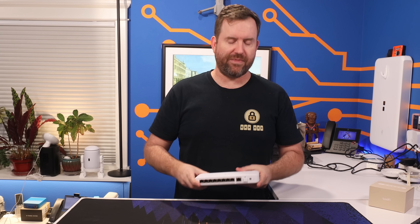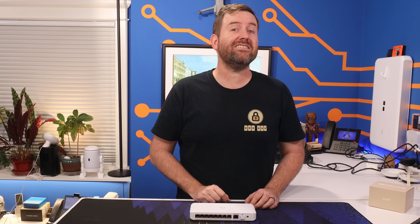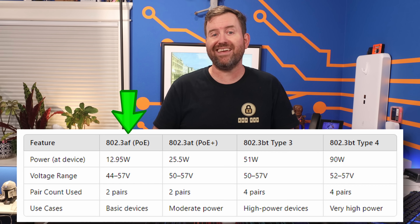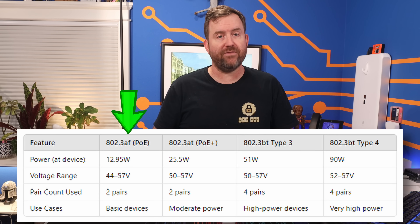I know what some of you may be thinking. I know about POE or 802.3AT. I know about POE++, also known as 802.3BT. But what the heck is POE+++? Let's sidetrack for a moment and talk about these various POE standards. Standard POE, also known as 802.3AF, uses two pairs of wires within the Ethernet cable, and it can provide a maximum of 12.5 watts of power to your devices.